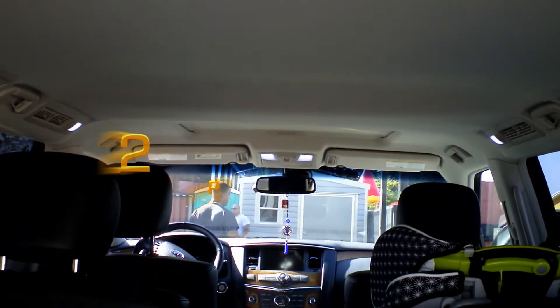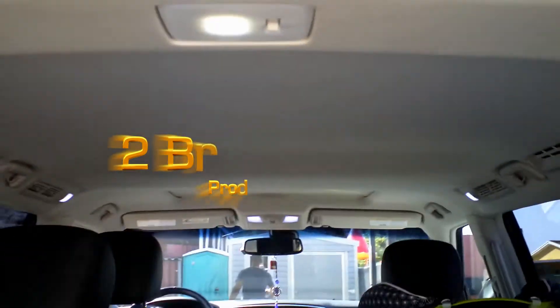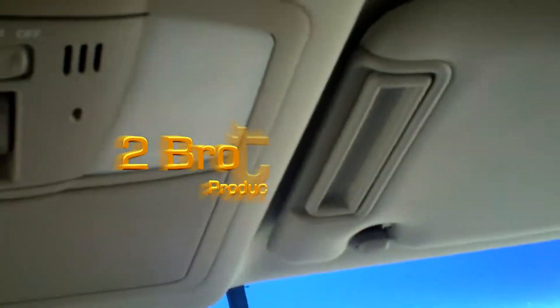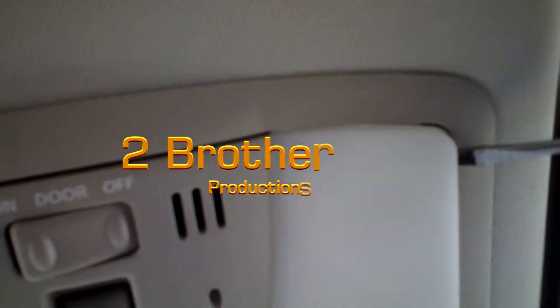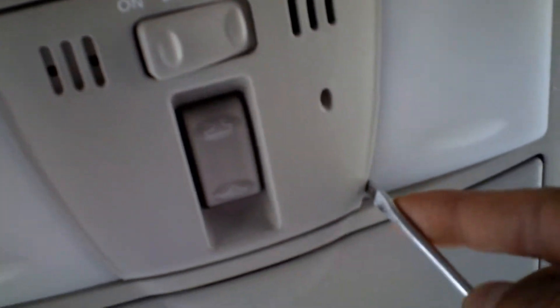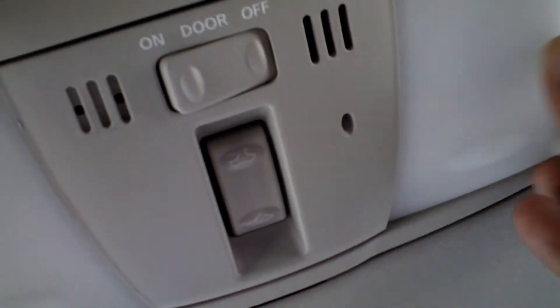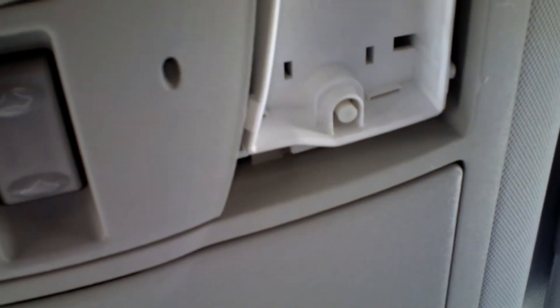2014 Infiniti QX56 LED full install. To take the cover off for the top dome, you got four little clips — same on both sides. Put the screwdriver in and they pop right out pretty easy. Get a regular flat tip screwdriver, pry that in there, and take it out.